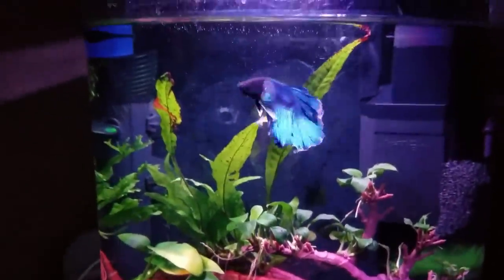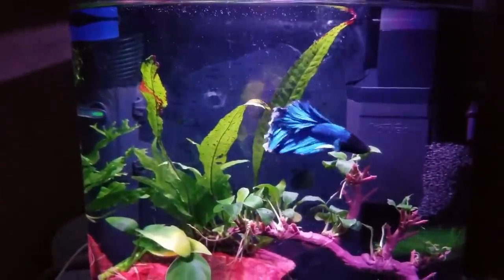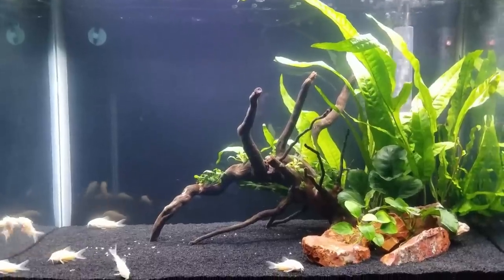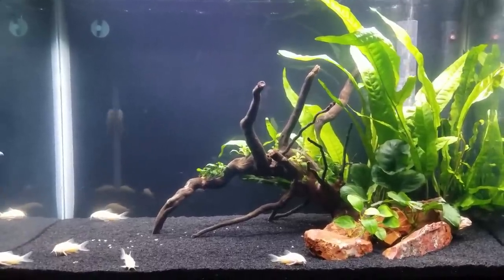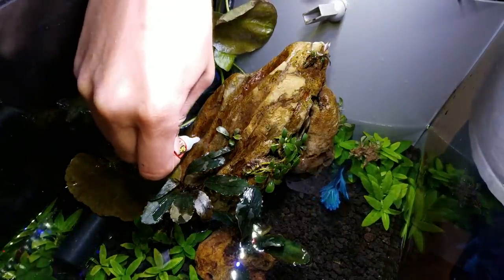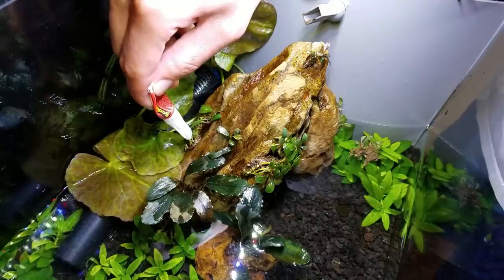When I first started dipping my toe into the aquascaping world, I went with your typical beginner plants: Java Fern, Anubias, and so on. Now, what do all of these have in common? They're rhizome plants that you can pretty much glue to a rock and treat like a piece of aquarium decor — very hardy, don't need much light, hard to kill.